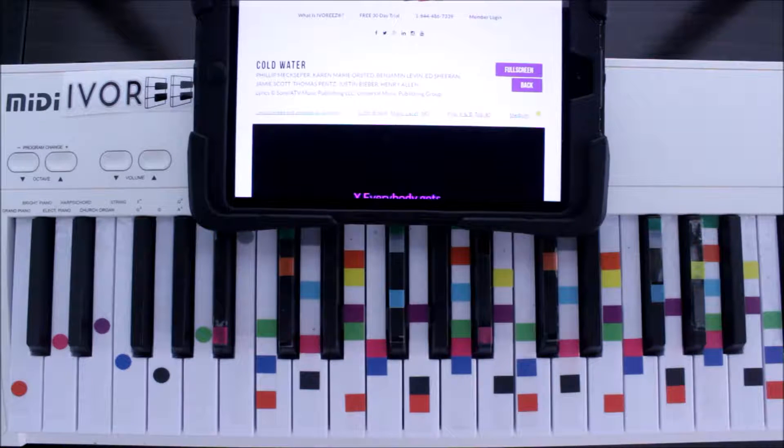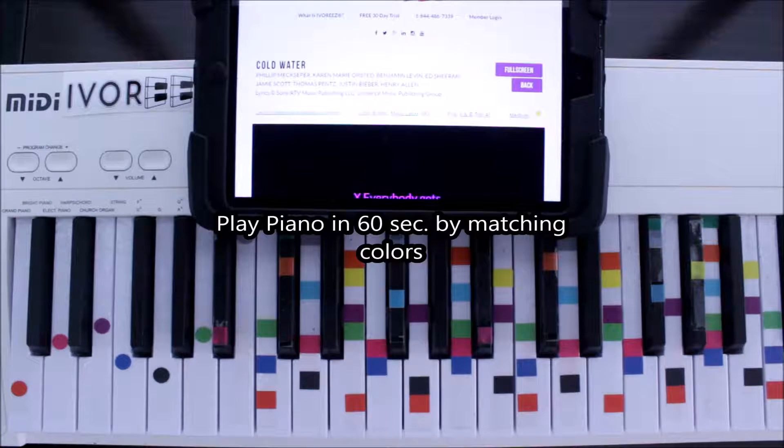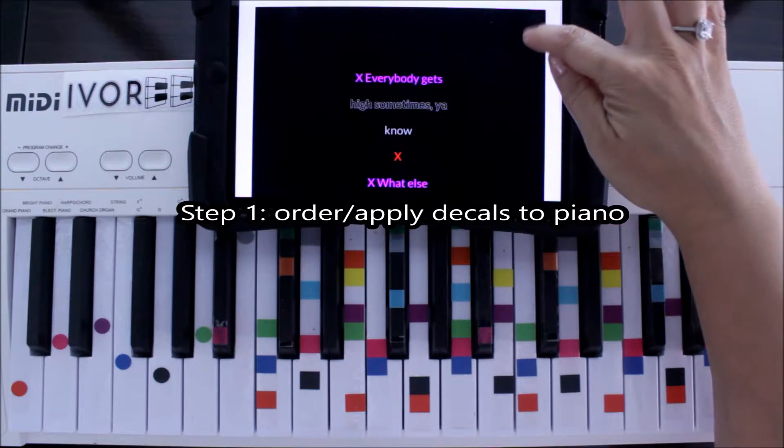Today we are playing and singing Cold Water. This is Major Lazer and Justin Bieber using Ivories, and this is the fastest way that you can play just by matching colors. So let's get started.